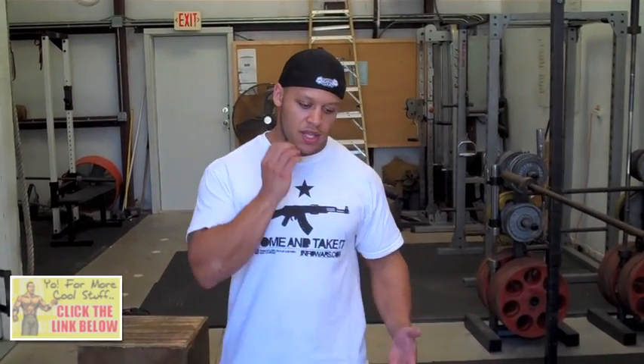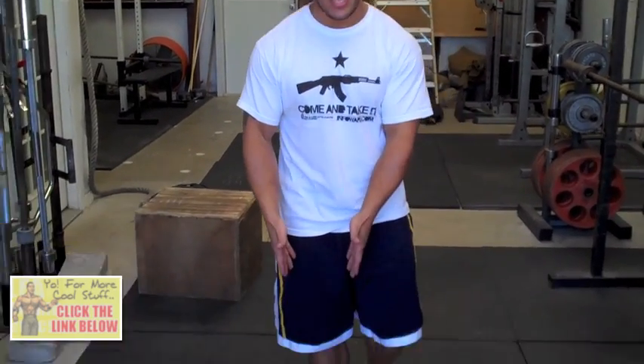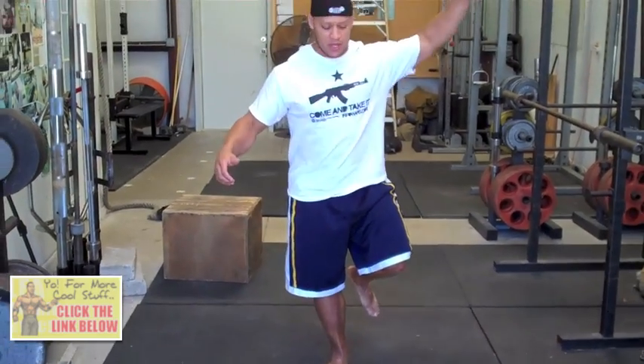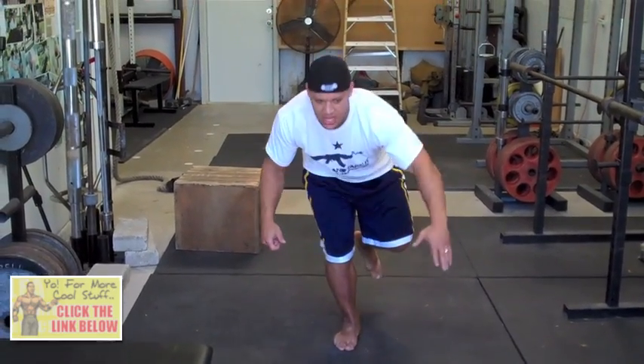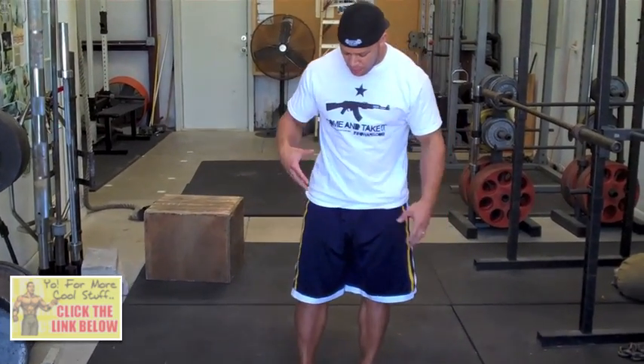What I also did was include way more unilateral exercises in my program. I would do a lot of single-leg toe touches — I'd come up like this — just tons and tons of this to build the stability back in the ankle. I would do it for multiple reps, and then as I got better, I would do the same thing with my eyes closed, which throws a completely new dynamic into it.